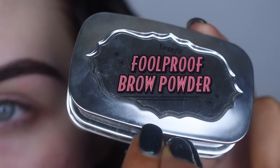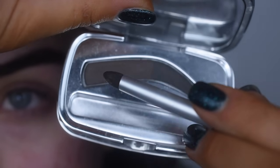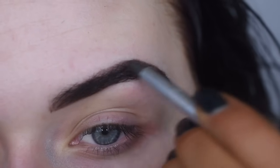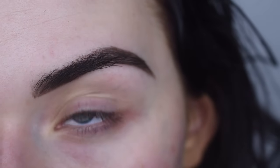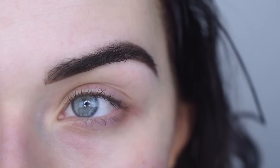Then I'll take the Benefit Full Proof Brow Powder in shade 5. I take the first shade on the little applicator and just push that into my brow hairs. This just fills them in and it's super easy to do. And that's kind of all I'll do for now — I'll fix them up again later.